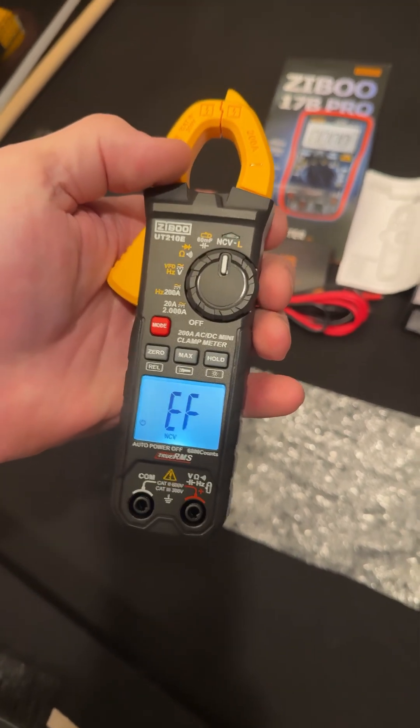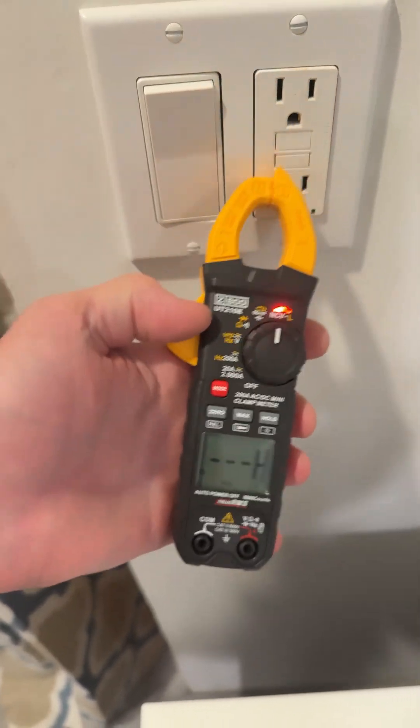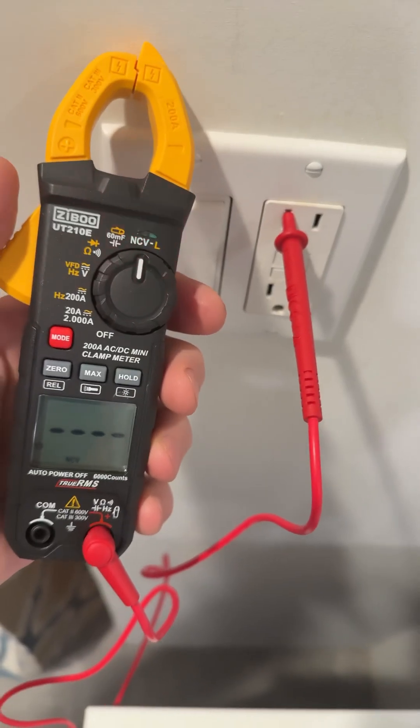The non-contact also has the line voltage, so you can stick a lead in there. Yeah, there you go — there's your live wire.